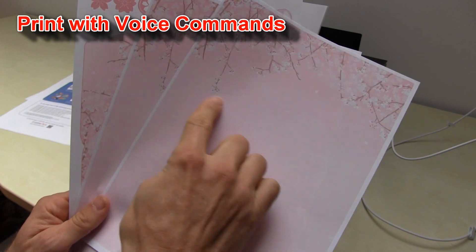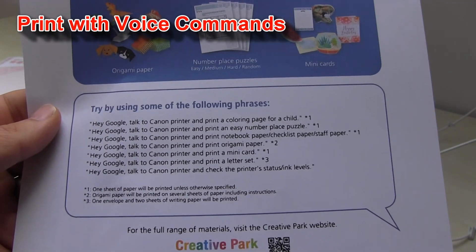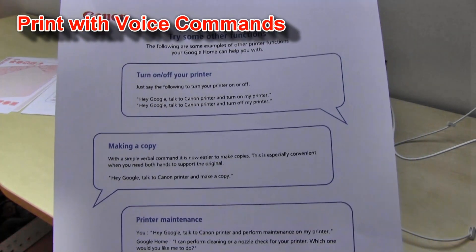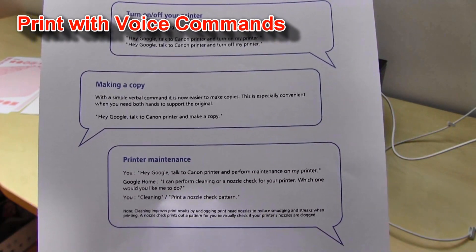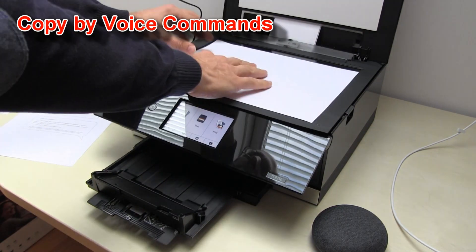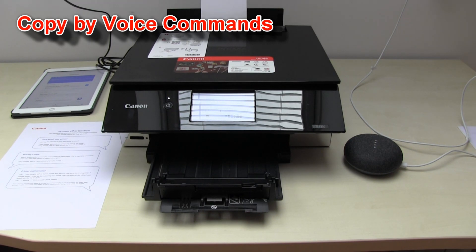And now you can write a nice letter and then put it in the envelope. You can also use some other useful phrases to make your Canon printer print. You can turn off or on your printer, make a copy, and do printer maintenance — all via voice commands with a smart speaker. Hey Google, talk to Canon printer and make a copy. Alright, let's get Canon printer. Making a copy for you now. If your printer does not start to copy, check your printer and try again.